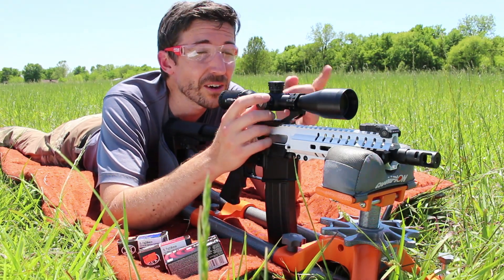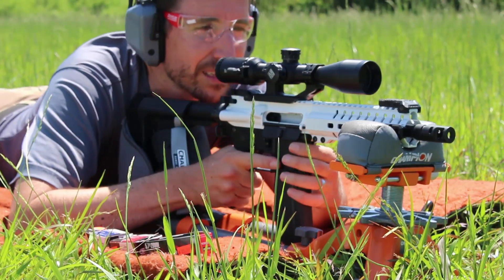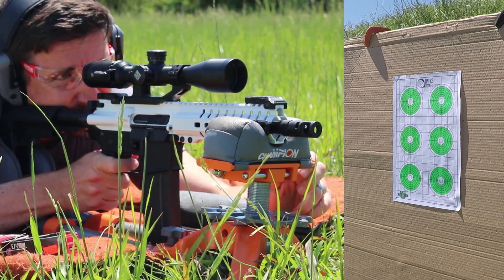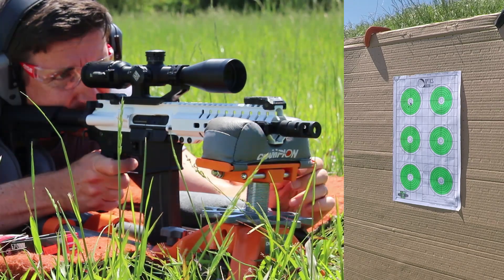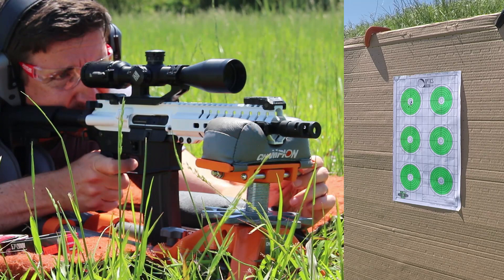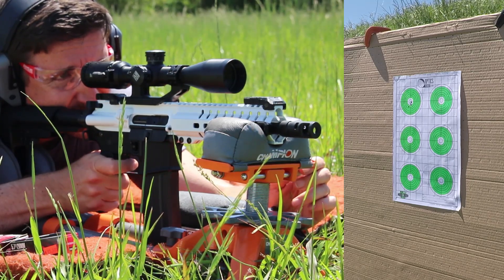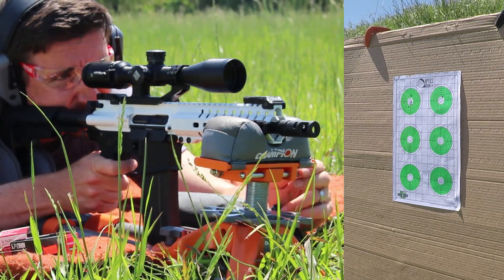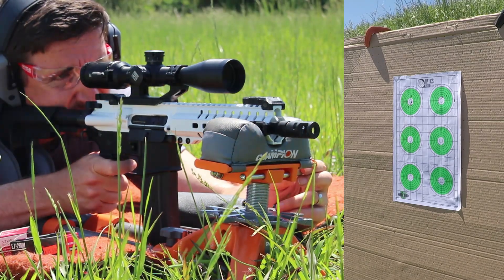We're going to use this to get on target at 18x right here at 50 yards. Up first, Federal American Eagle. This is the kind of accuracy I expect from CMMG. And here's where this stormtrooper forgot how to count — I had already shot five rounds on that left side target, and so I started putting all the wrong bullets in all the wrong spots.